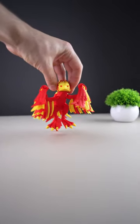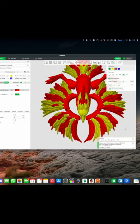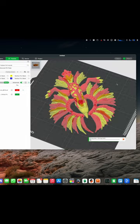Today we have a 3D printed Phoenix Bird by FlexiFactory. Let's do some coloring in the Bamboo Lab Slicer and start printing.